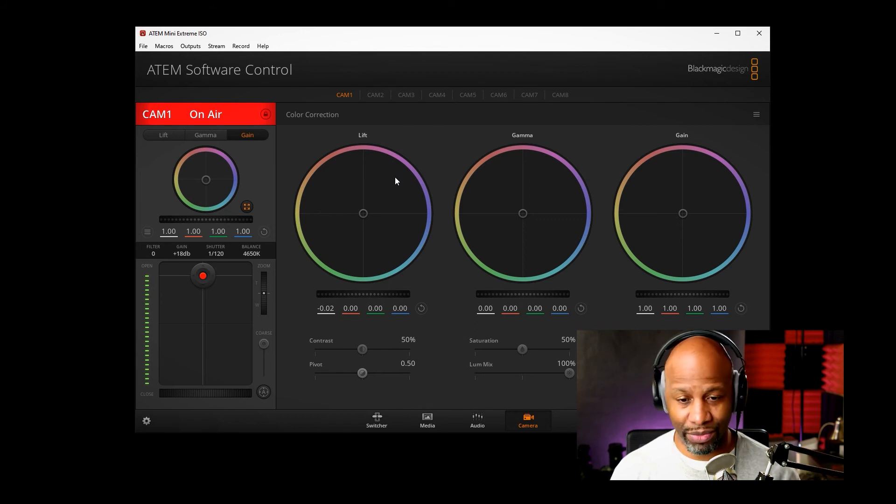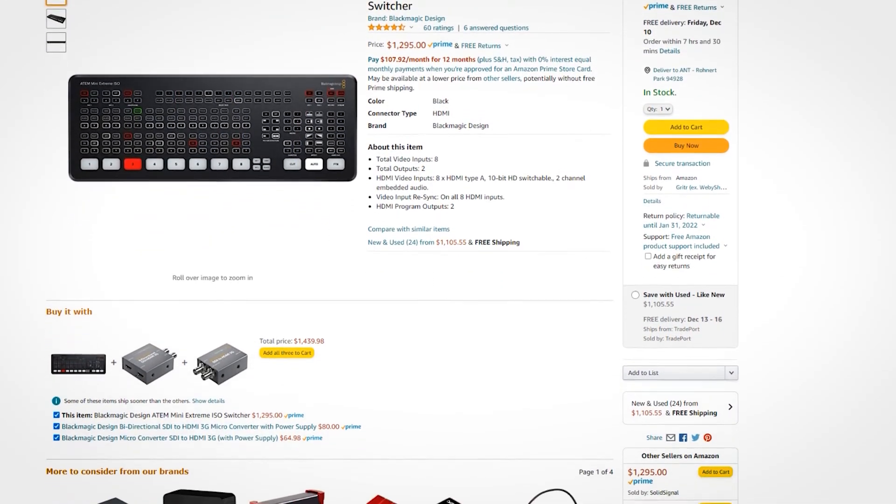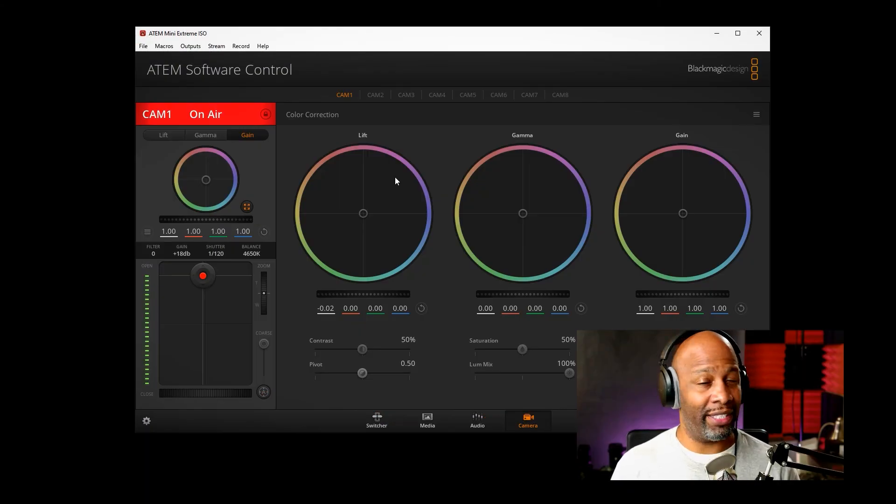That is it — the ATEM Mini Extreme ISO, an amazing piece of software and hardware all in one package. You can get it online for $1,295. You get eight inputs, Super Source, camera control, audio control, project control, isolated track recording, and so much more. I think this is a heck of a value. I don't need it for my current workflow, but I have some things in the works and I'm going to need this, so I need to start saving up. Check out the affiliate links in the video description — get yourself an ATEM Mini Extreme ISO if you're really trying to amp up your video production. I'm Matt Pruitt and I'll catch y'all later.